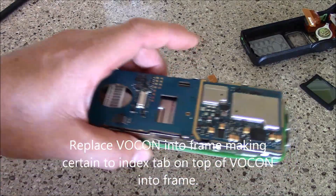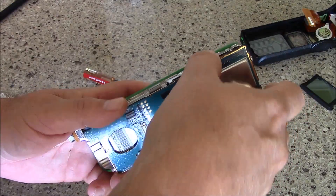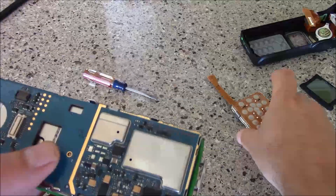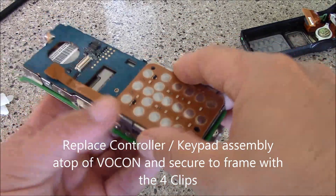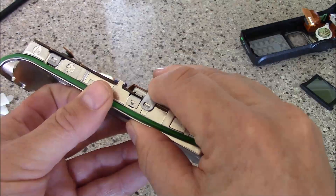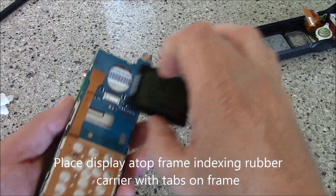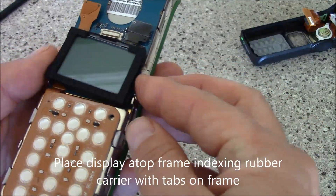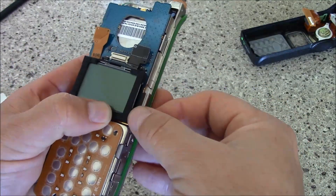Go ahead and place it back in, making sure to put your tab in. Once you've got it back together again, go ahead and take your keypad, place it on there, and you'll see these little clips here — just like before — and now you can see that's back in place.